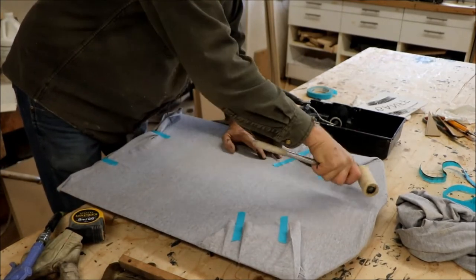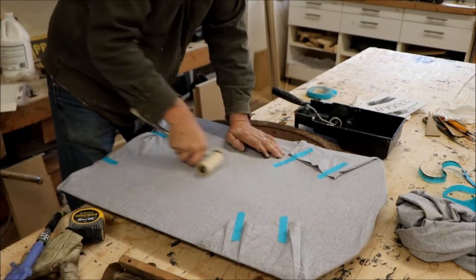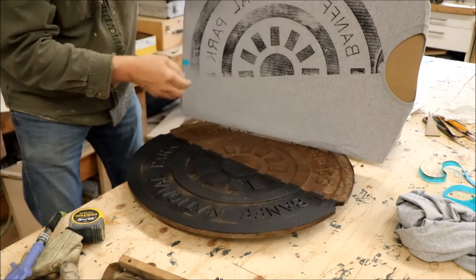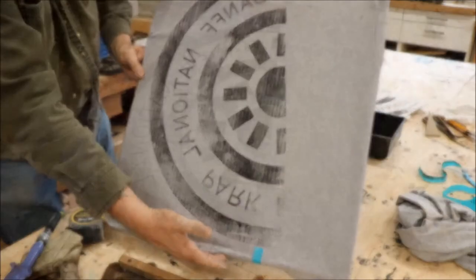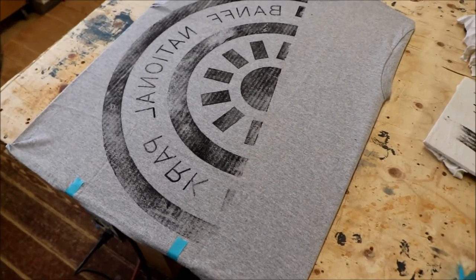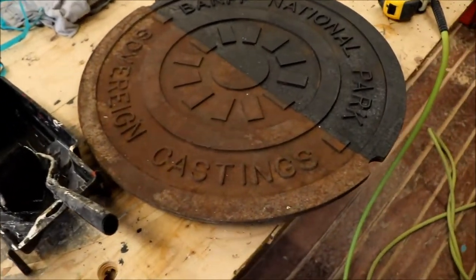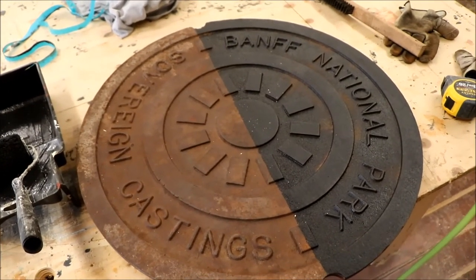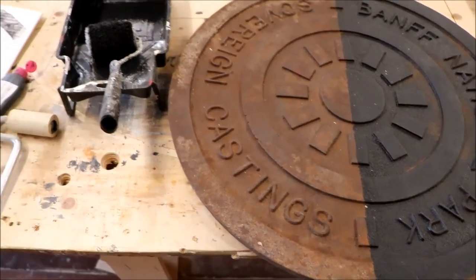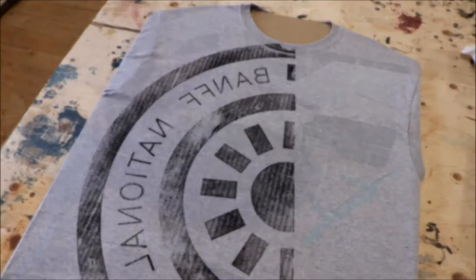Test number one — I think cutting the design in half was a mistake. So for the next shirt, we're going to paint the whole thing and put it on wherever it may lay. We'll try and get the Banff National Park in as much as possible, and whatever comes on the rest of the shirt is bonus. I think it's not a bad little project and it turned out okay. I don't know how color fast this fabric paint is, but we're going to find out.